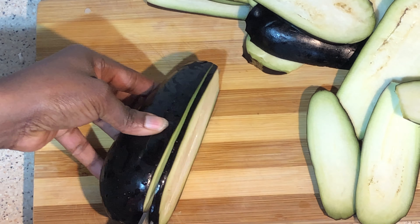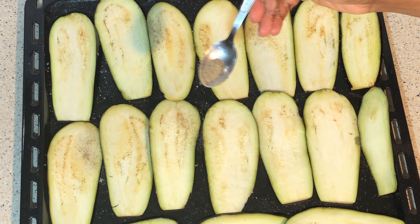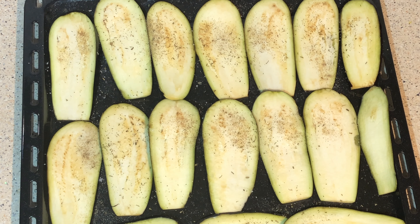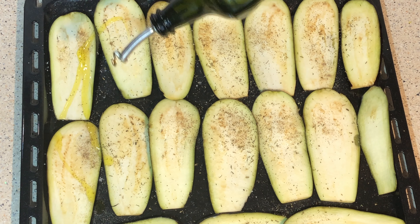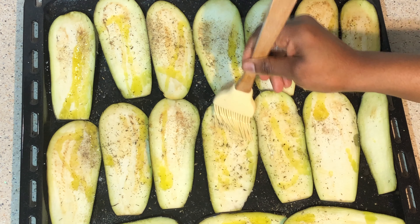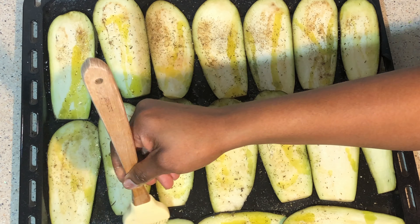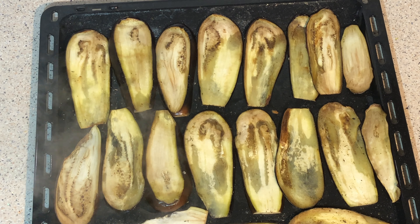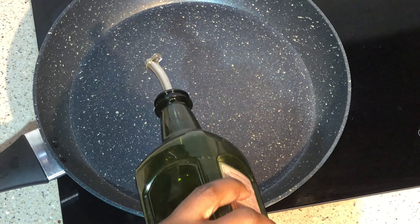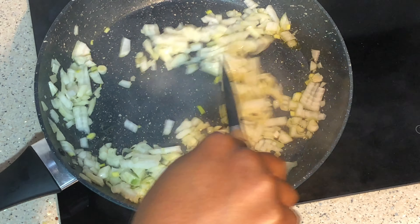Spread them into your baking pan, put salt, pepper, oregano, olive oil. Now be baking this for 25 minutes in the oven. Here it is ready, set aside. In my cooking pot I'll be adding olive oil and onions, cook for two minutes.